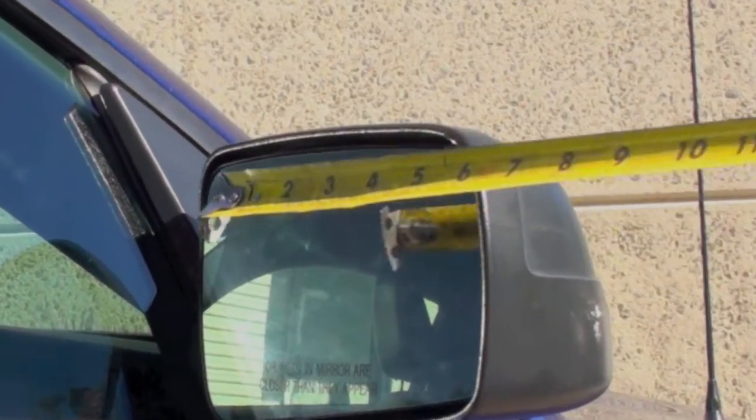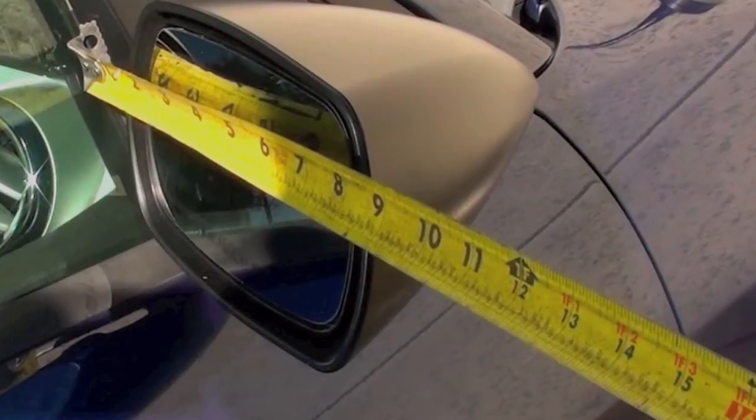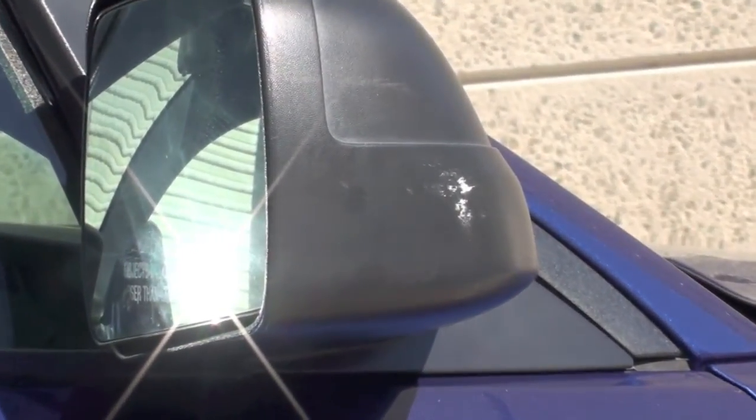The positive benefits of the Agent 47 mirrors are more than just aesthetic. They improve aerodynamics and reduce the overall width of the car by nearly 4 inches, which is a great improvement when parking on narrow streets or tight garages. As you can see here, we've already had close parking issues with the stock mirrors on this car.